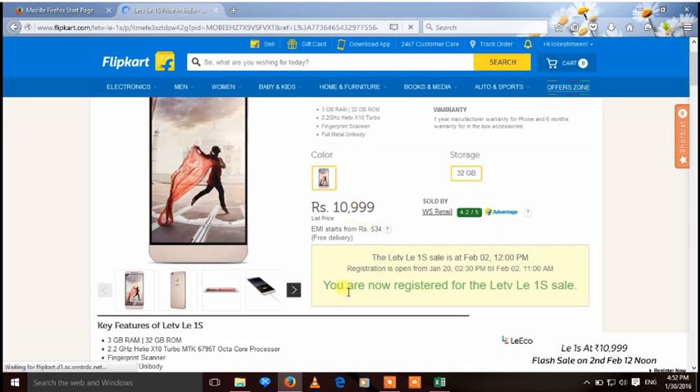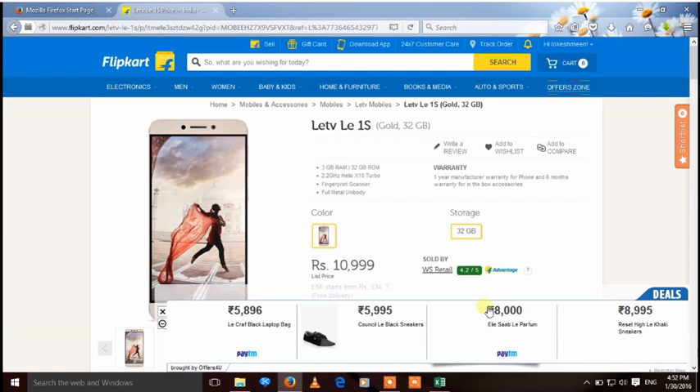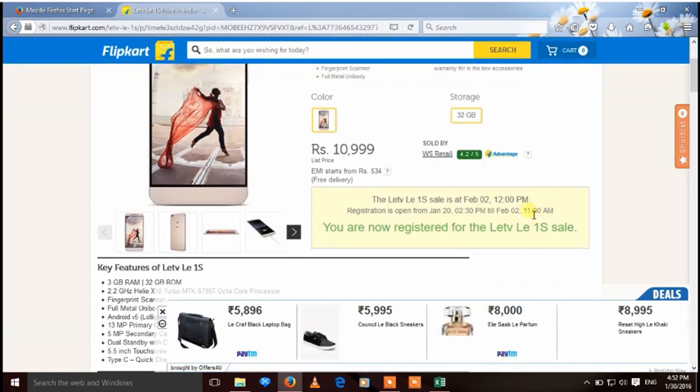Now you are registered on Flipkart. The sale starts on 2 February at 12 pm. On the flash sale day, open Flipkart 5 minutes before the sale starts. Make sure your PC time is accurate and matches internet time.